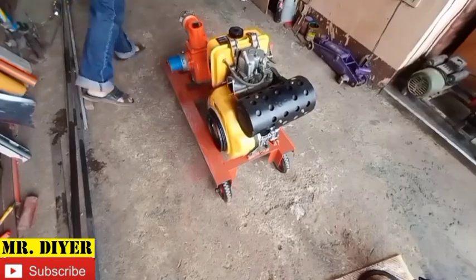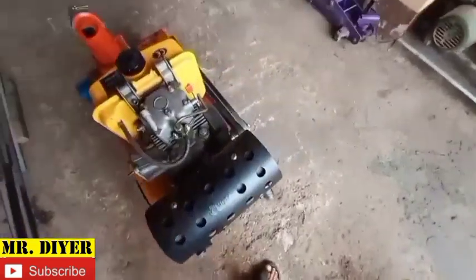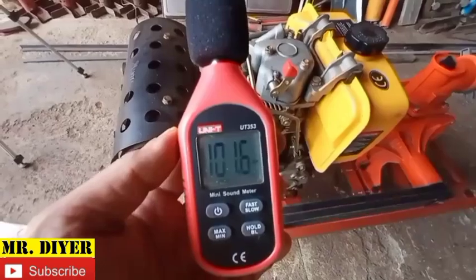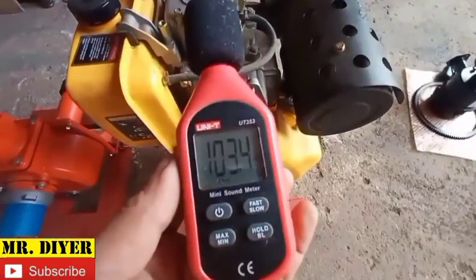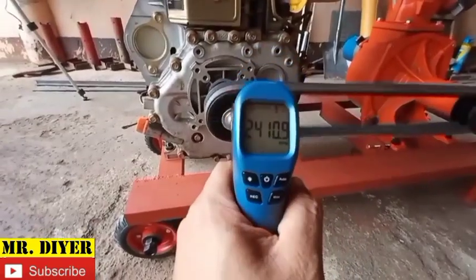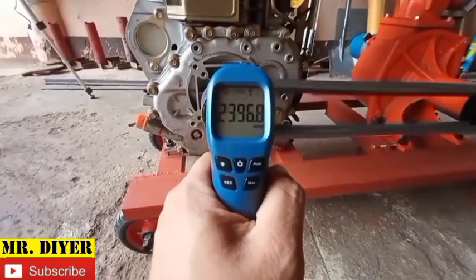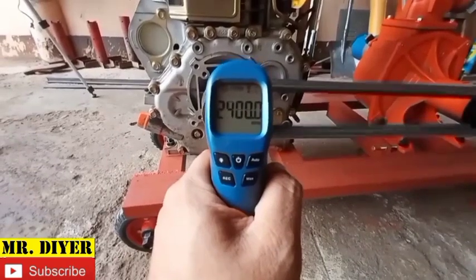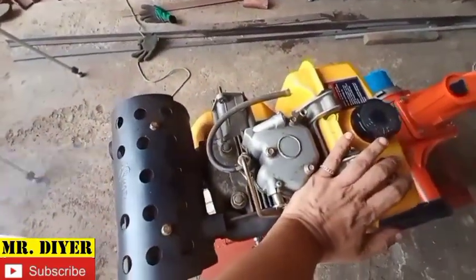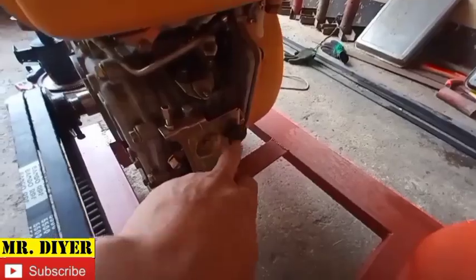I'm going to start the engine now. That will be our baseline — that was 2400 RPM. I'm not going to move this. Let's install the air filter.